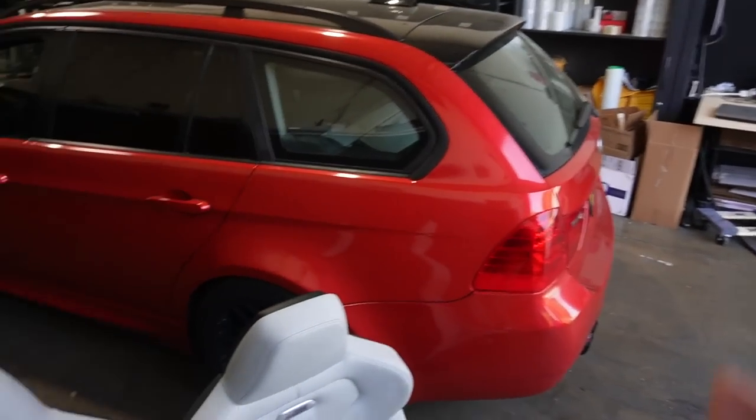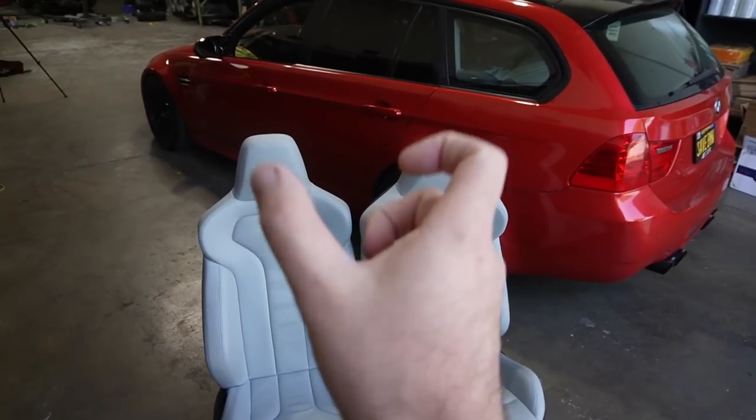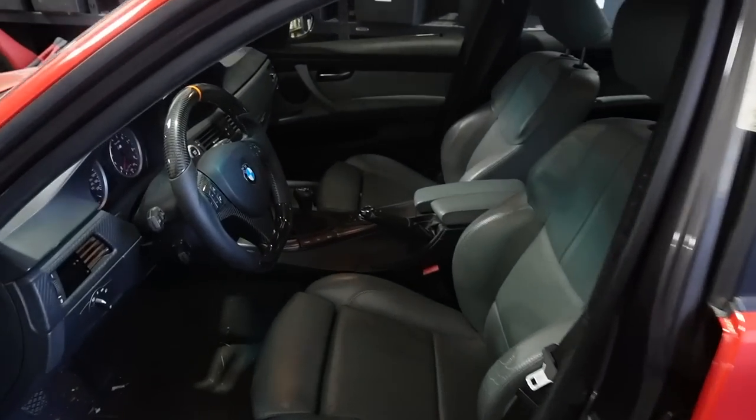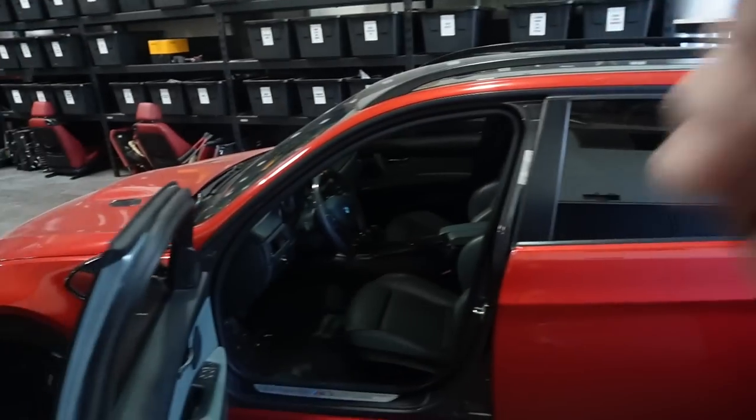This car is an M3, so the M badge fits this car pretty nicely. Eventually, we'll get the M3 ones in gloss black — I think it's gonna look super sick. But in the meantime, it's definitely gonna make this interior feel a whole lot nicer. And this interior is actually going up for sale as well, so it's gonna help me recoup some of my money on these seats.